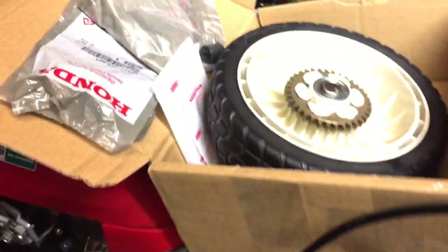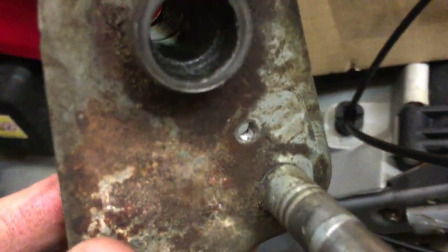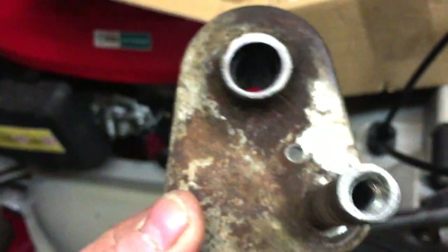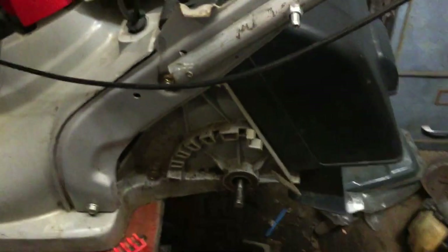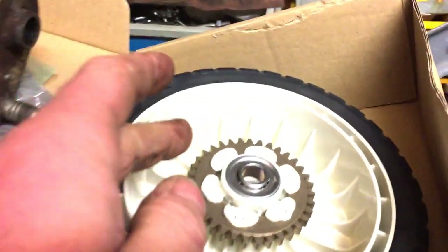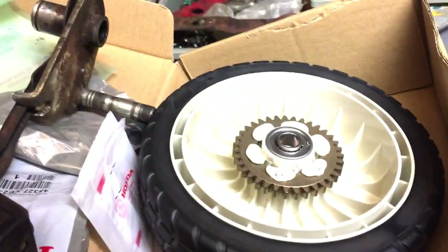My job tonight is to push the old bushes out, which I'll do in the vice — easy enough, just get a socket that fits in there and push it through in the vice to get them out. Then be careful to squeeze the new ones in — I don't want to break them, but that should solve that problem. Then get the clip on behind, get that all back, and give that just a little click. It's a bit hard to get in there but this side should be done.